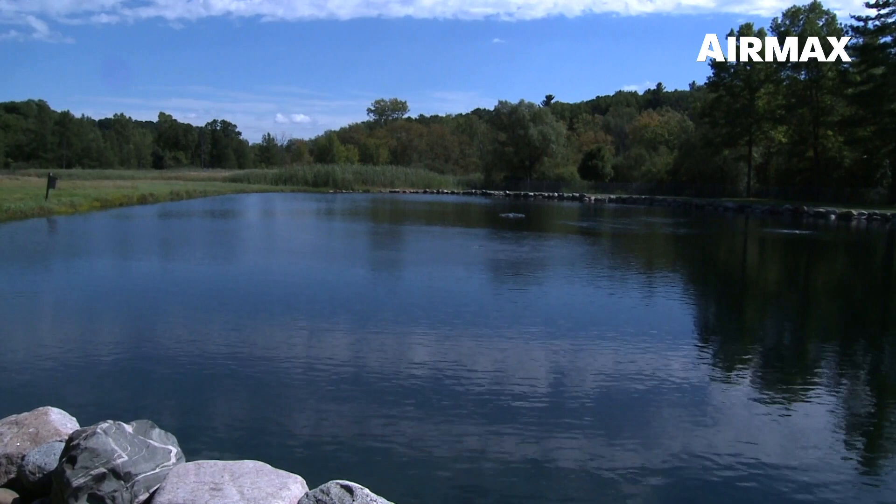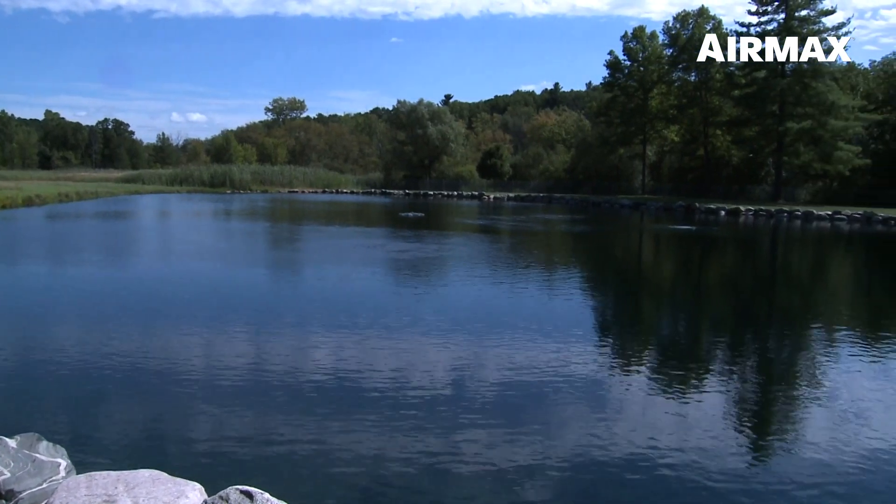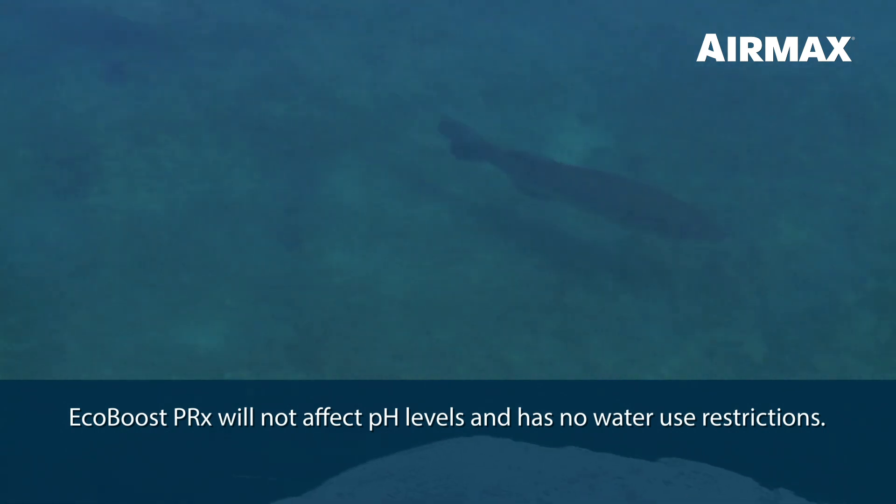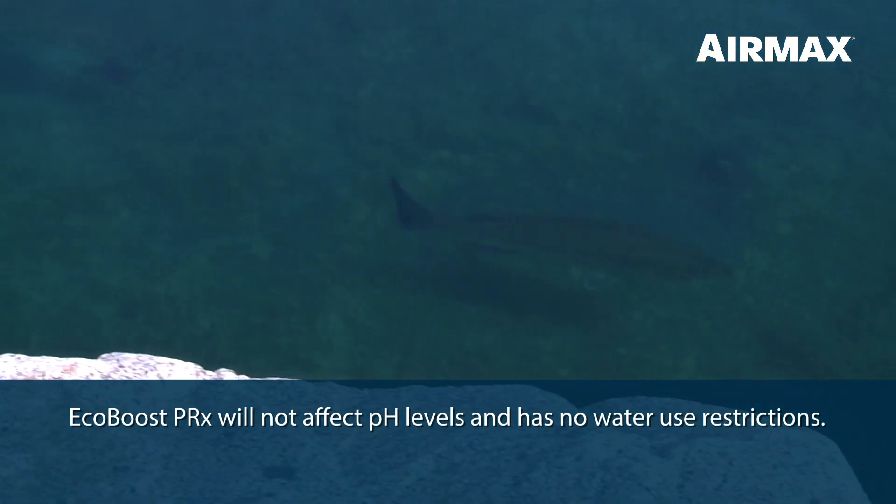Heavy metals, such as treatments with aluminum sulfate, negatively affect pH levels in aquatic environments. EcoBoost PRX will not affect pH levels and has no water use restrictions.